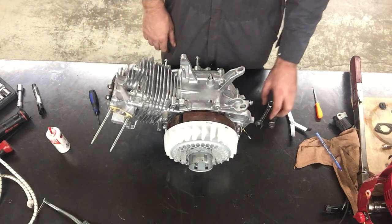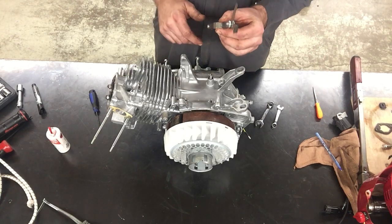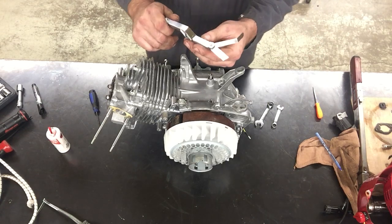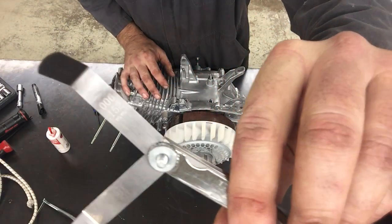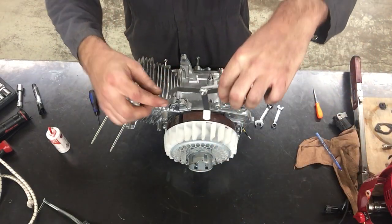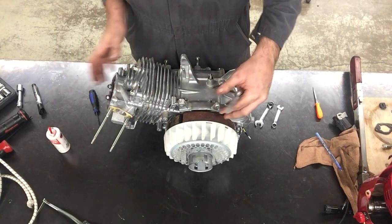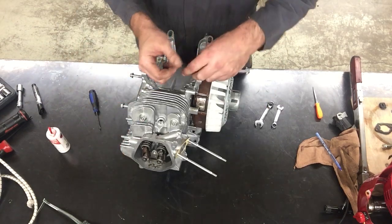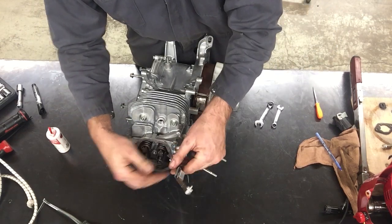We looked up online the valve clearance for this particular engine. The intake valve is six thousandths of an inch — 0.006. This is a feeler gauge calibrated to be six thousandths of an inch. The clearance we're going to measure is between the rocker arm and the top of the valve.